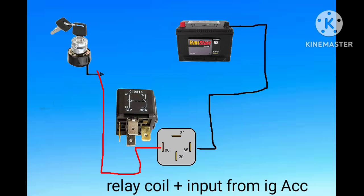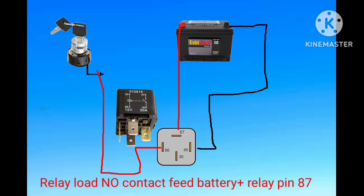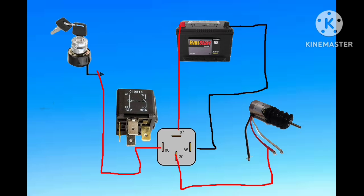When we turn on the key switch to the accessory position, the relay coil will be energized. In this condition, as you can see, the power wiring pin 87 is directly fed from the battery positive, and the output from pin 87 feeds the fuel stop solenoid red wire.